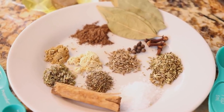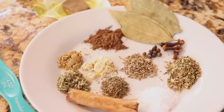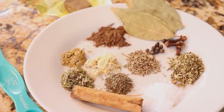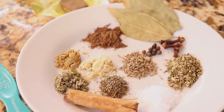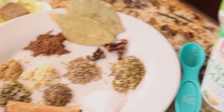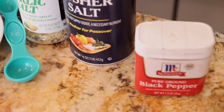For our spices we're going to need 5 bay leaves, 5 whole cloves, 10 whole black pepper, 1 teaspoon of oregano, 1 teaspoon of kosher salt, half a stick of cinnamon, 1/4 teaspoon of ground allspice, 1/4 teaspoon of ground ginger, 1/4 teaspoon of thyme, 1/4 teaspoon of marjoram, 1/4 teaspoon of whole cumin, some garlic salt, extra kosher salt and pepper.